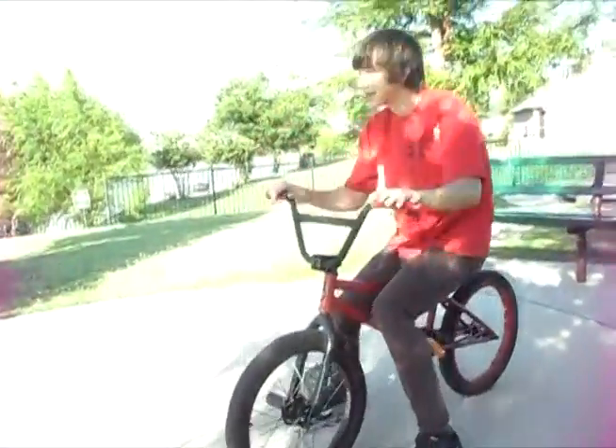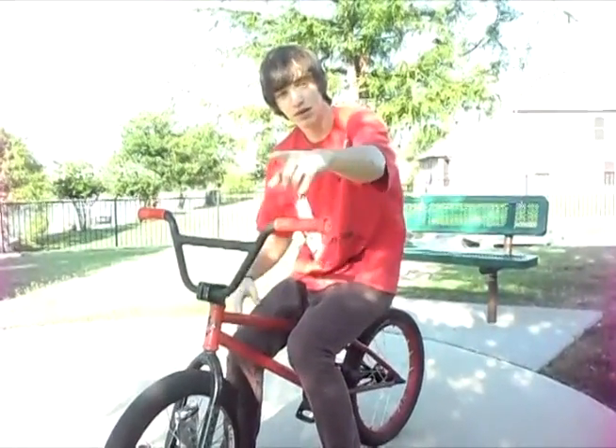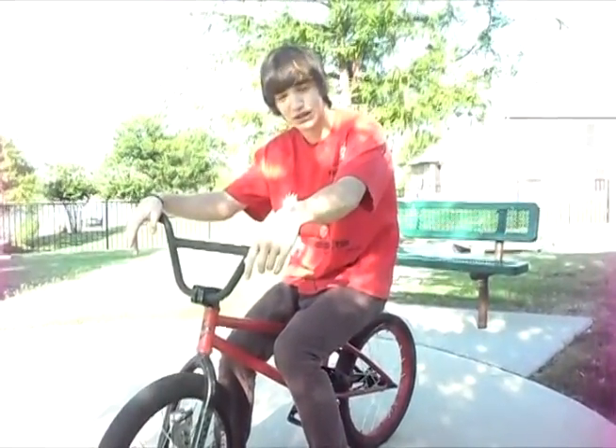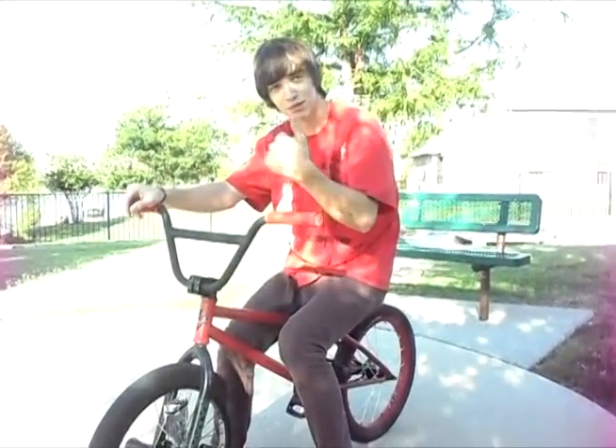Anyway, so yeah, I guess that's pretty much my crappy version of how to bar spin. Chris, my cameraman right there, he's doing a great job. So anyway, that's how to bar spin. Go out and try a bar spin.